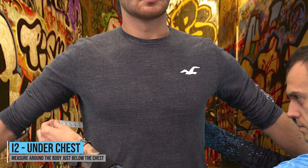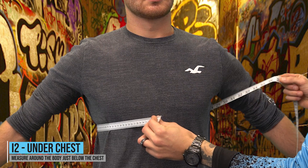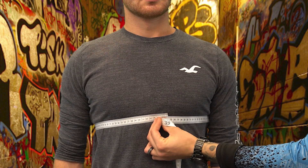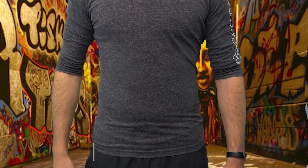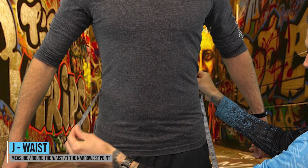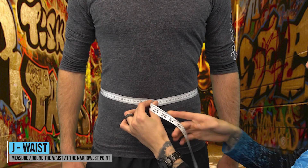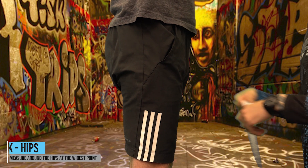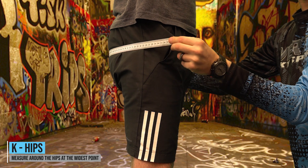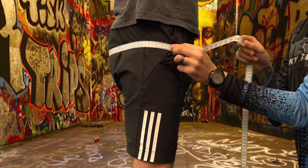I2 — Under chest: measure around the body just underneath the chest. J — Waist: measure around the waist at the narrowest part. K — Hips: measure around the hips at the widest part. This may differ from person to person and could be as low as the crotch.